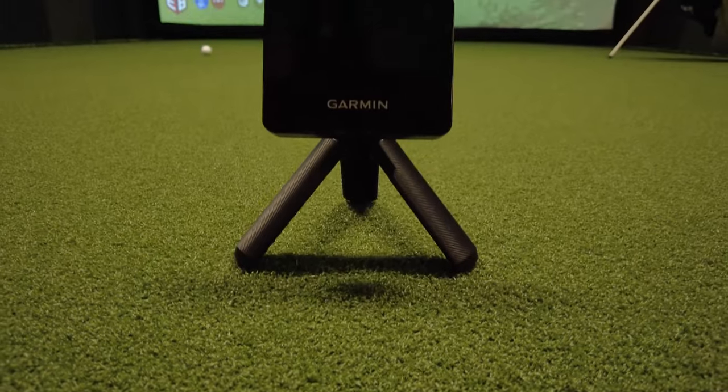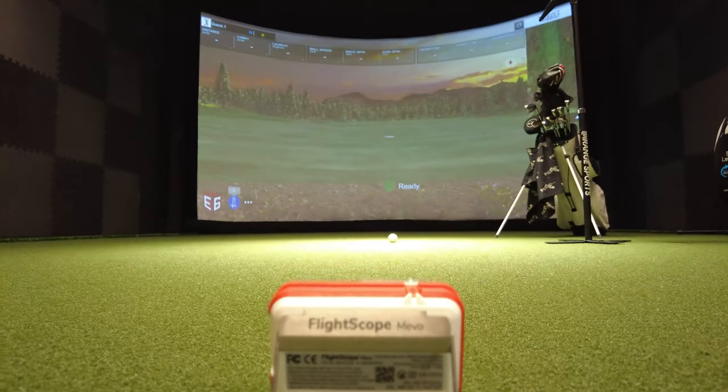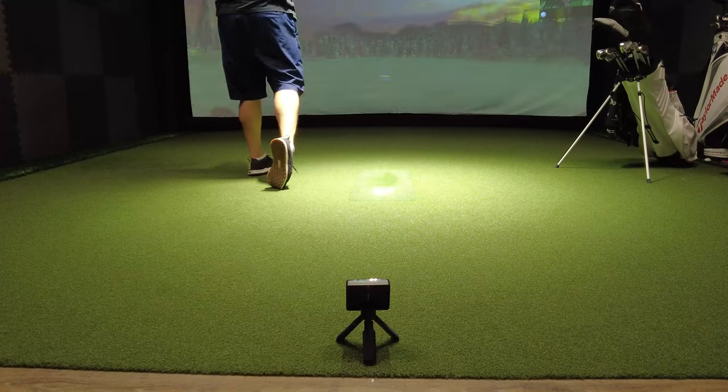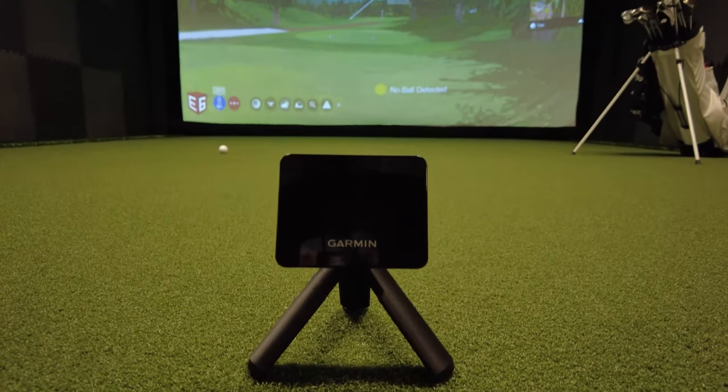The Mevo is off by about 10 yards. So for the extra 100 bucks, you're just that much more accurate — and you're already spending almost 80% of the value right away. In my mind, the R10 takes it both with the 7-iron and the driver, and would be the unit I would buy personally.